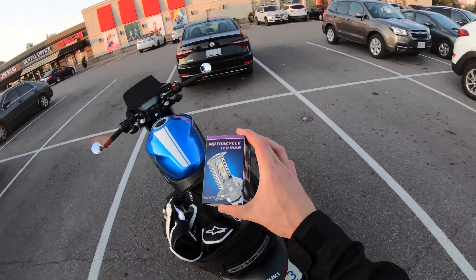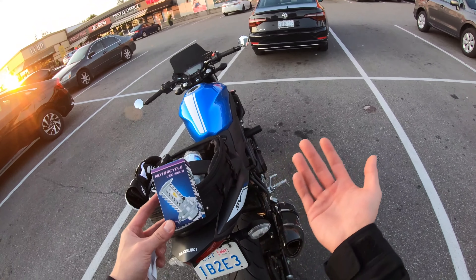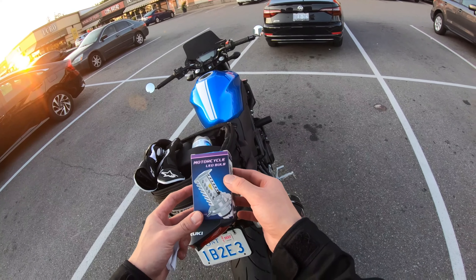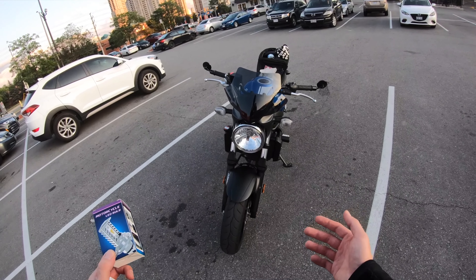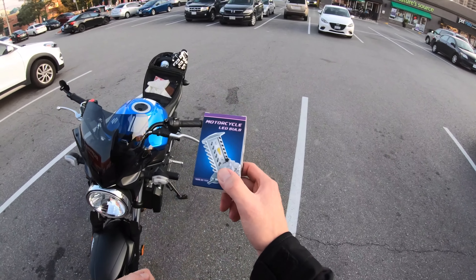This is actually something that was sent to me by a company, and no, this is not a sponsored video — the item was given to me at no cost to review it. As you can tell from the title and what I'm holding, it's a replacement LED bulb for the SV650. It's supposed to be a direct replacement — I just take the old one out, put this guy in, and bingo bango we should be good, as long as my wiring doesn't fry when I flip the switch.